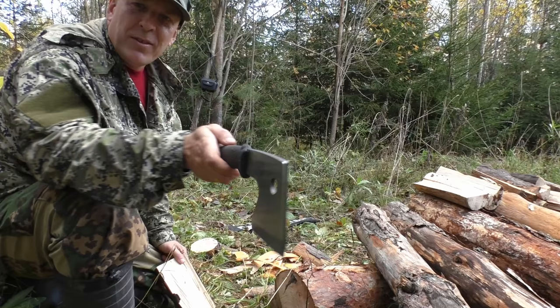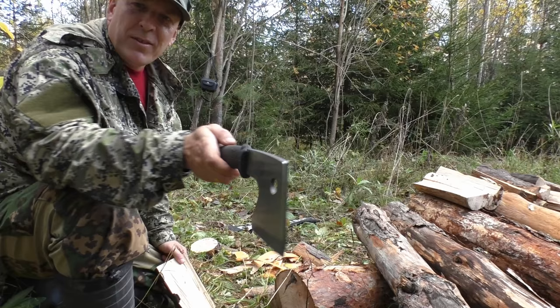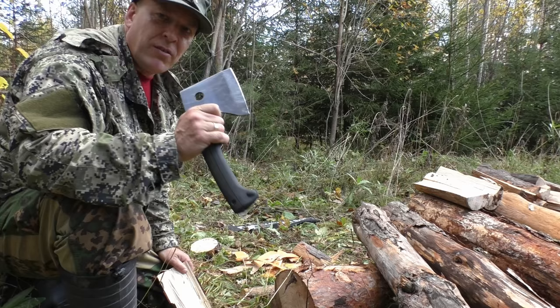This little hatchet here has a very slim profile. It's not the best wood splitter, but it will split wood, and it's a really good knife as well.